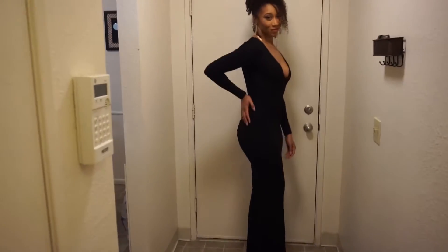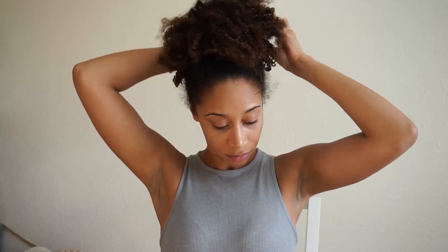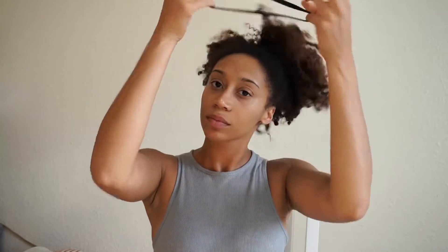Hey guys, welcome back to Tosh Point Fro, and today I'm going to show you how to do a romantic curly updo. I'm starting with an old wash and go and I'm just going to decide what parts of my hair I want to leave out.